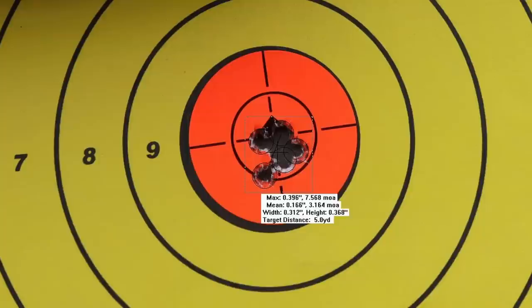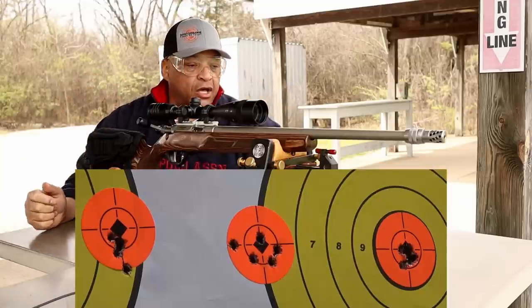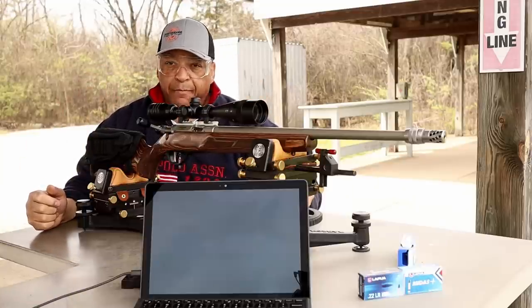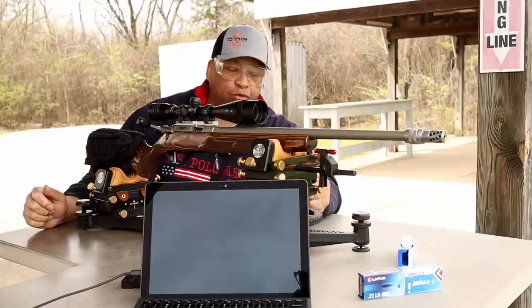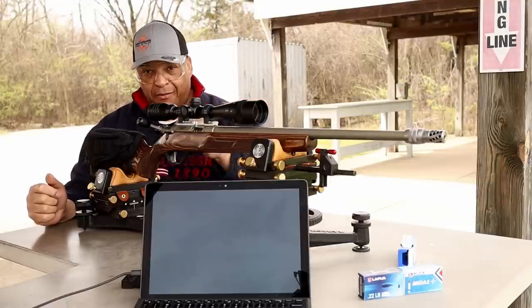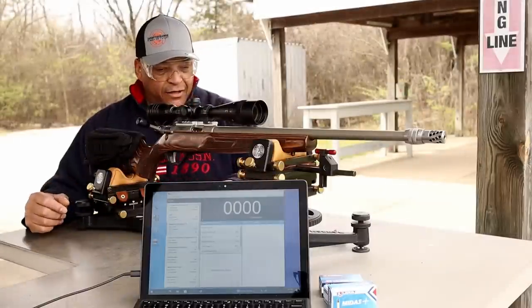You saw the speeds. If you want to see the hard written data, go over to DayAtTheRange.com. Next we're going to put Midas Plus — saving Long Range until the end. Here we go with Midas Plus coming up next.